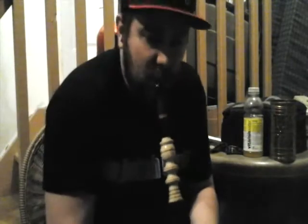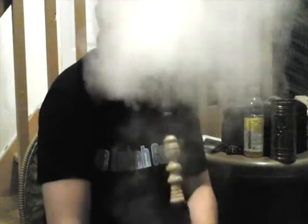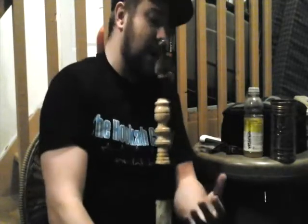Just taking off the wind cover there. As you guys can see, the clouds aren't as huge monster clouds as like Tangiers, Nakhla, Hookah Freak, or Social Smoke, but they are good clouds. I'd probably give them about a six out of ten as far as size goes, but if that doesn't matter to you, I'll get into the flavor.